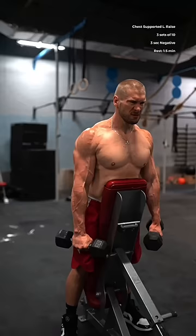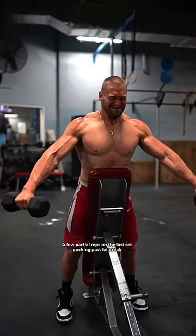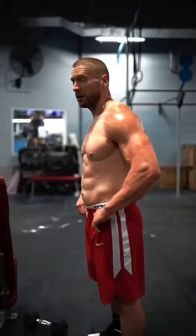Then, the chest-supported lateral raise. While lightly leaning your body weight into the bench, hold your chest up and push the dumbbells away from it — not out to the side, but at a slight forward angle. Keep your arms perfectly straight, and imagine that you're keeping the backs of your hands facing the ceiling as you near the top.